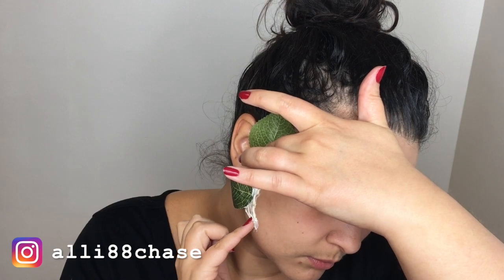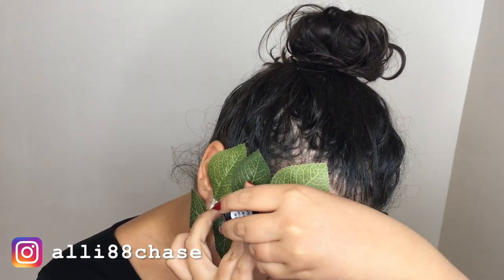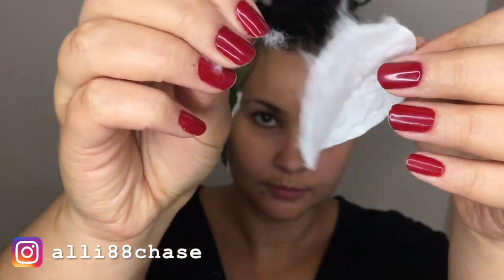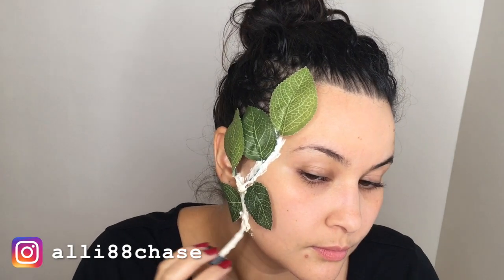I went ahead and added the second part — I laid down some liquid latex, put the stem on top, and then kept adding more. I'd put liquid latex and hold the plastic plant in place for it to stick. After that, I used some cotton pads, tore them apart to get fine bits of cotton, and reapplied liquid latex on top.